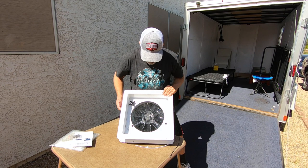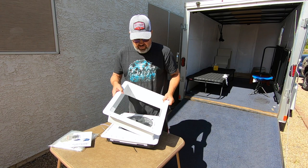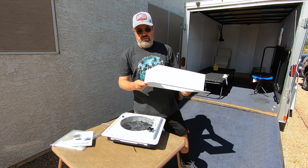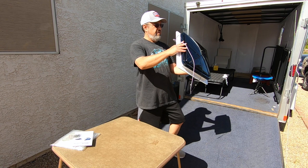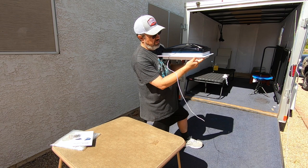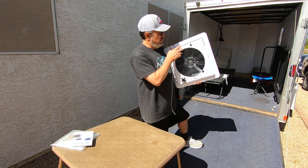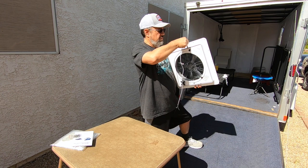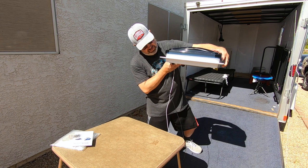This is an adapter. If you have an RV, motorhome, or trailer with a deep ceiling, you would use this adapter to mount it on the inside. The way I'm going to mount this — I'm going to put the Dicor tape around the inside and lay it down, cut a 14 by 14 hole. Make sure you leave room for your wires, so I'm going to make some room for my wires.